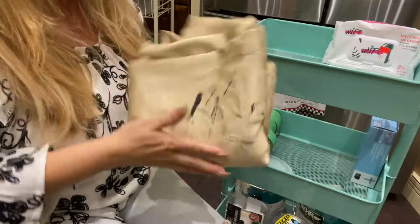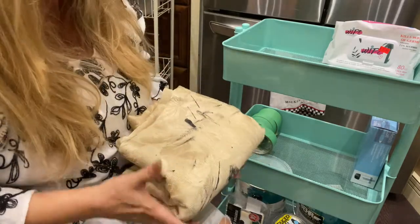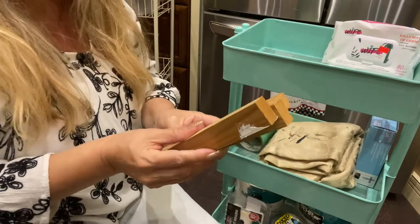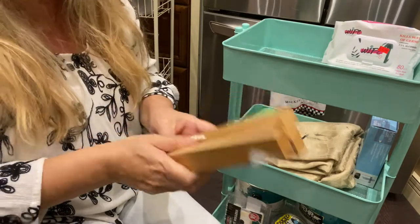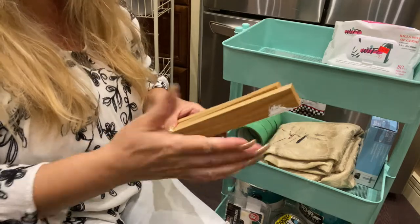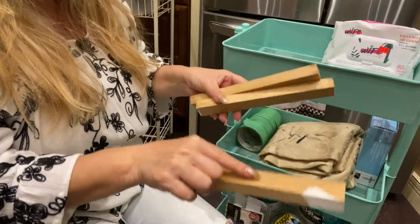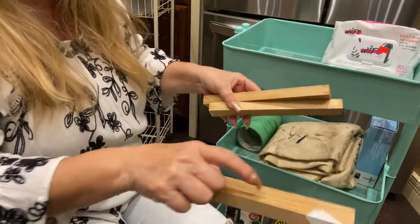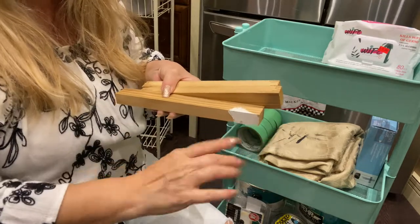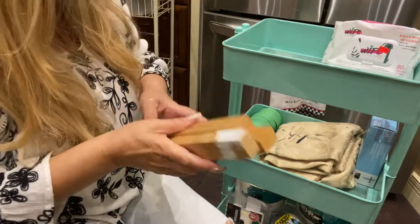I have an old tablecloth that I use when I'm painting. I just spread it over my counter or wherever I'm painting that I don't want to get paint on. These pieces of wood — I know what you're thinking, what are those for? Sometimes if I'm painting on the counter on top of the tablecloth and I need to get the item to rise a little bit, I put these along the counter. Then when I put whatever I'm working on on top, it gives it that space so I can paint along the bottom. So these are always great to have.